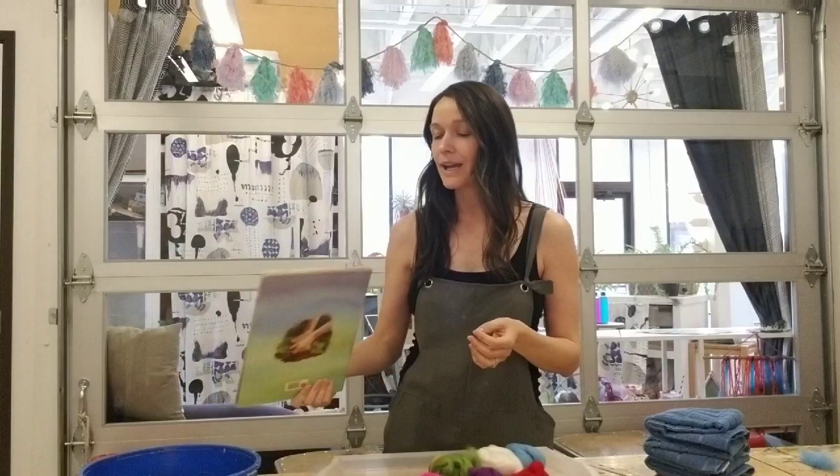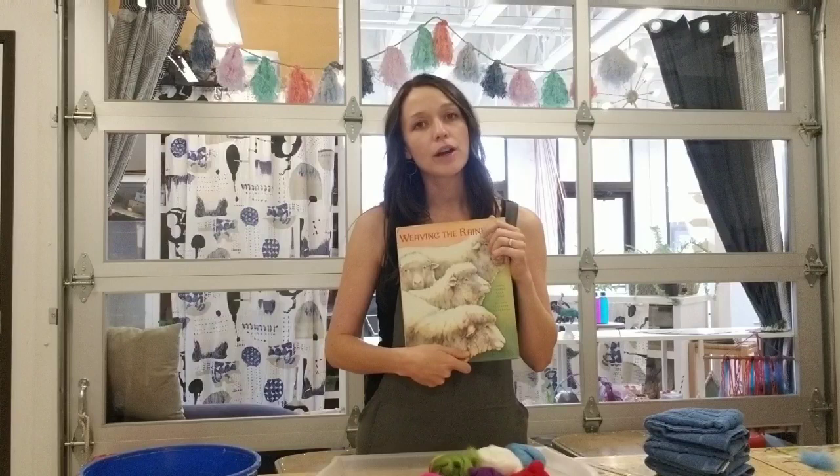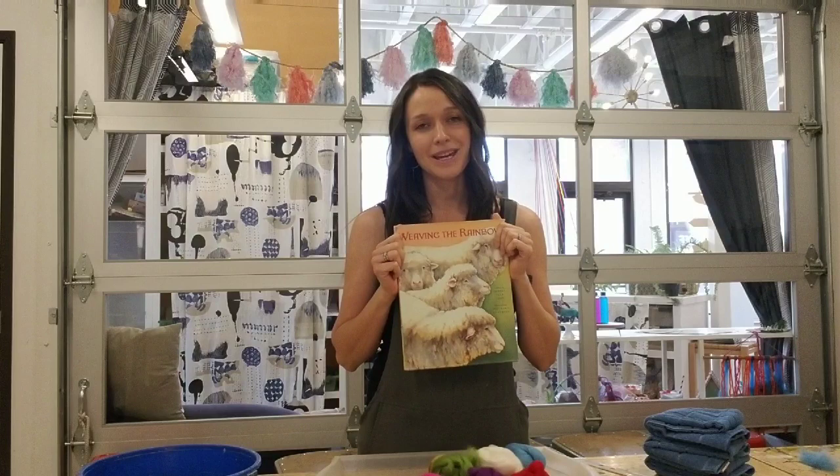Hi, Christy here at Tinker Art Studio. Today for our art workshop we are going to be using one of my very favorite materials: wool. In this workshop we'll be using wool to paint a project together, and I'd like to start by reading a story called Weaving the Rainbow. I know there are people of all different ages joining us, so if you'd like to skip ahead past the read-aloud, you're welcome to toggle on past to where we start making our project.